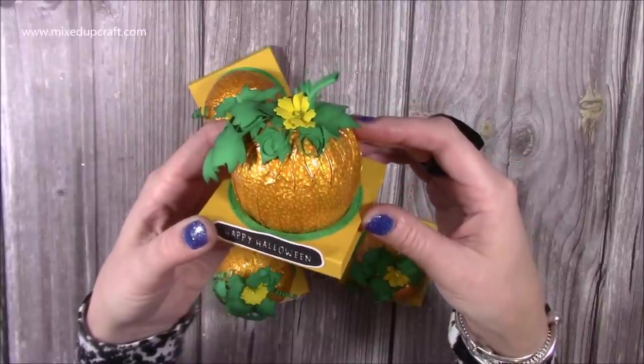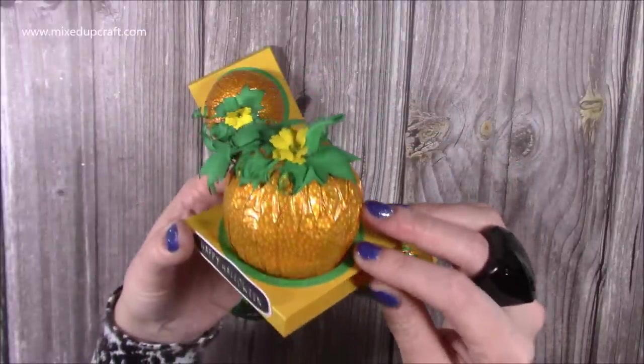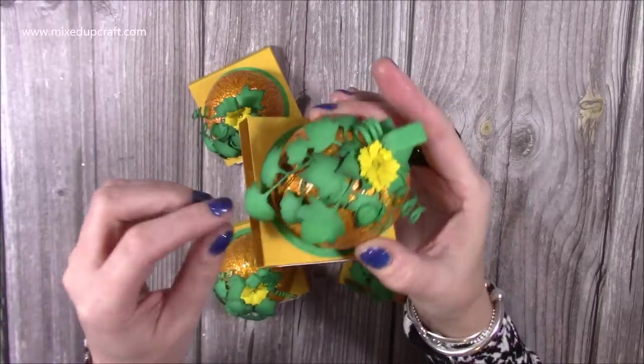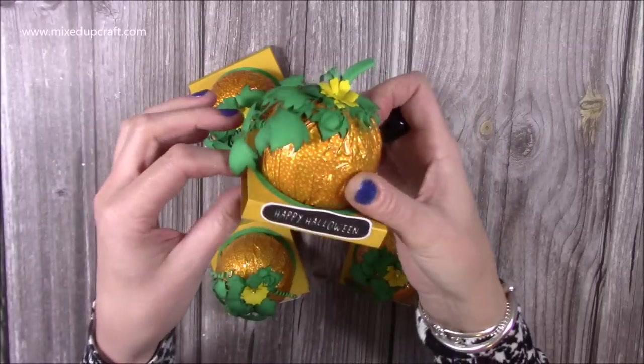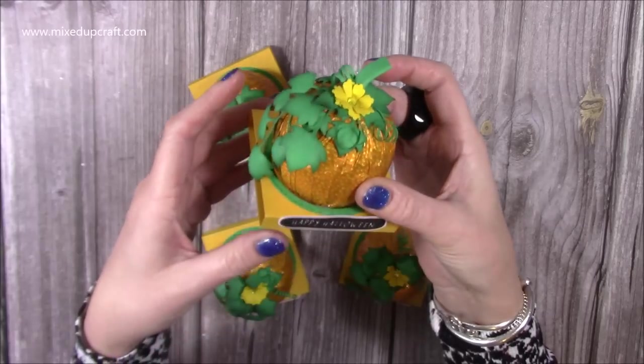Hi everybody, it's Sam at Mix Up Craft. Thank you for watching my tutorial today. I'm going to show you how to turn the very tasty Terry's Chocolate Orange into a pumpkin, and I'm really pleased with how this turned out. It's really easy — it's just a little tray that I've made to sit it in and then I've decorated the top part, and I'm going to show you how to do that.